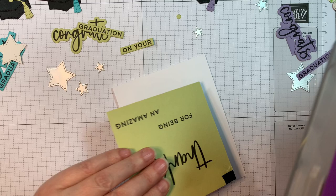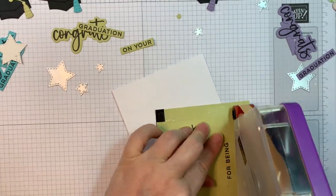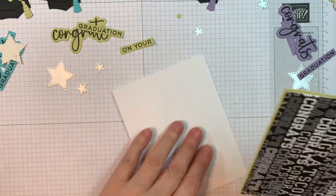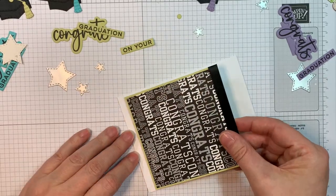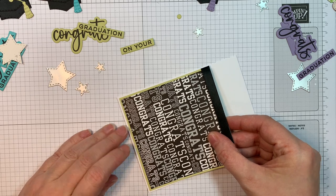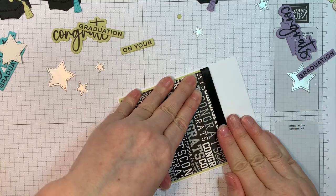Now I'm going to put together the rest of these really quickly. This one's Lime Made Ice. You'll notice I did some stamping on the back of this cardstock — but don't worry about it, use your cardstock because there are two sides and no one will see it. There we go — that's the one with Lime Made Ice, and it also says 'just congrats' all over it.